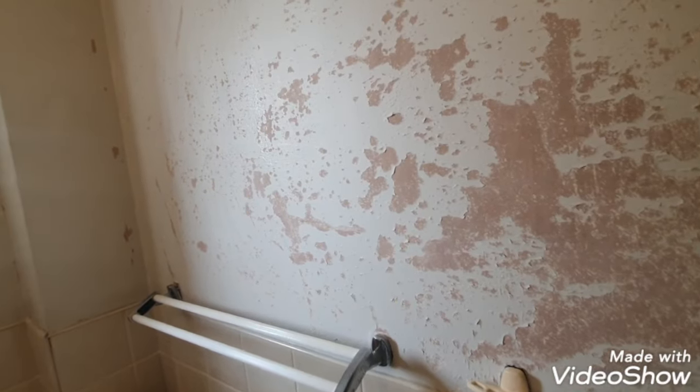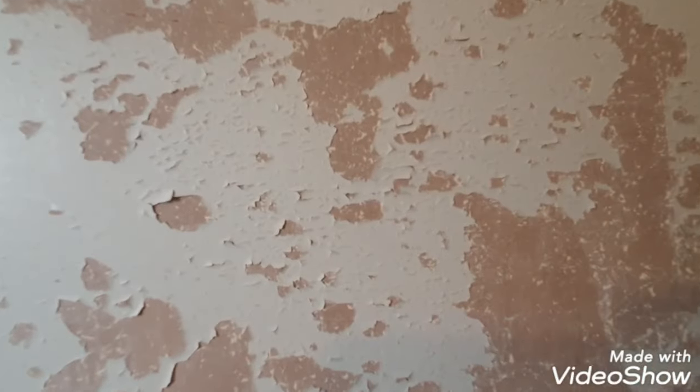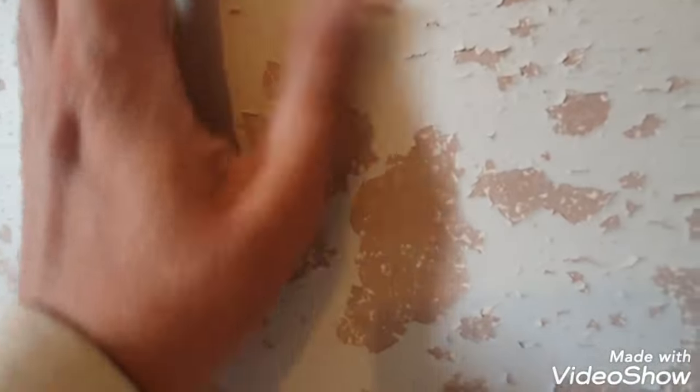Hi, this is Daniel Nugent, paint and decorator. I'm faced with this situation — a small bathroom, no ceiling fan, so the only ventilation is this small window here, and that's the problem. Whoever originally painted this never did a mist coat, so it hasn't bonded to the plaster. Over the years it's been painted over and over, built up, and then you get things like this — loads of craters on the wall.